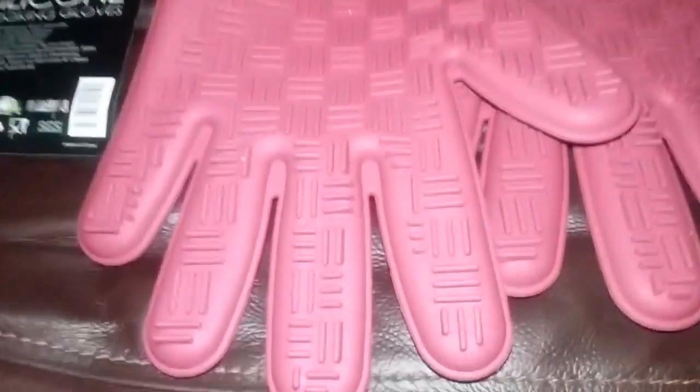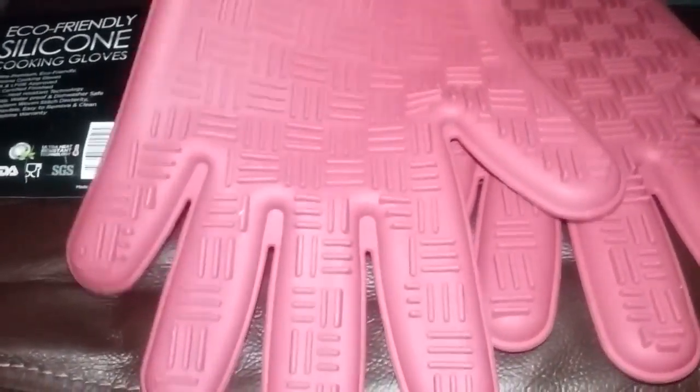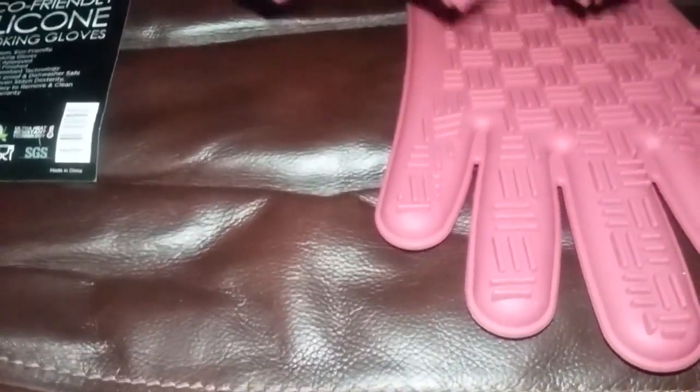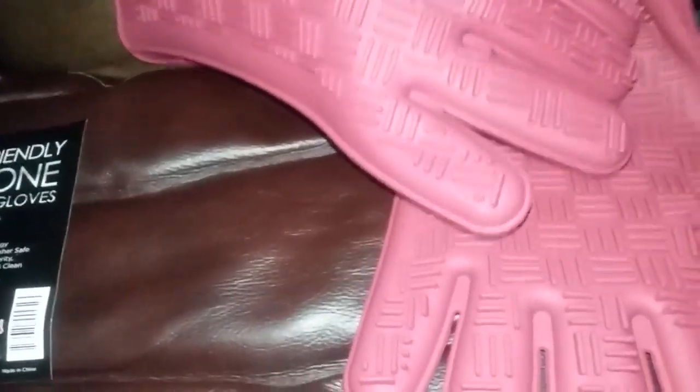So go ahead and slip your fingers through there, Mom, and tell me what you think of the inside. Does it have a pretty decent grip? Yes, it does.